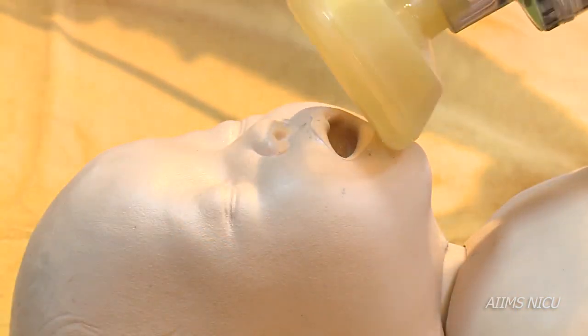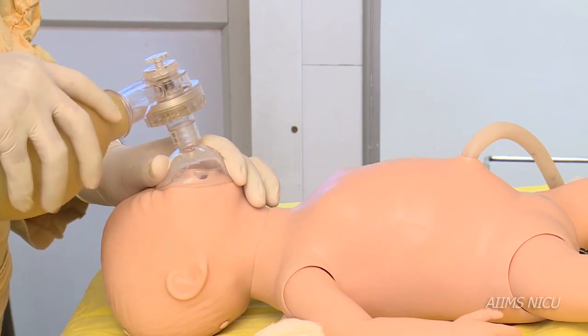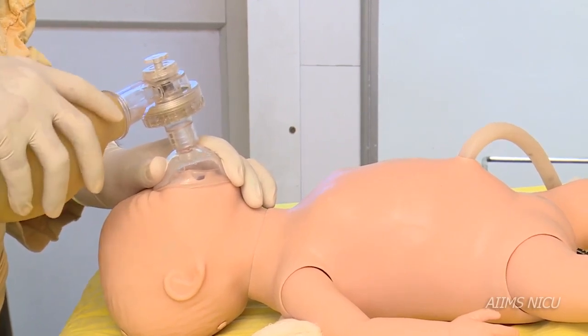The mask should snugly cover the baby's nose and mouth, covering the baby from the bridge of the nose to the chin. It is important to achieve a tight seal for effective bag and mask ventilation.